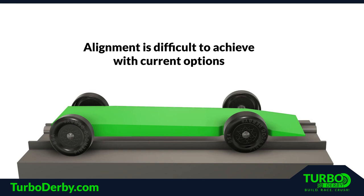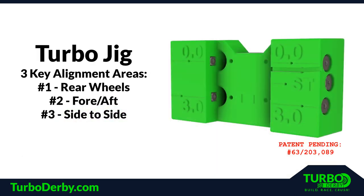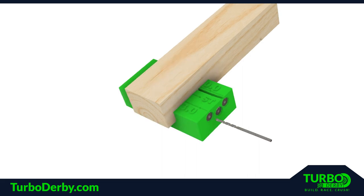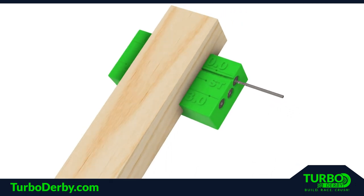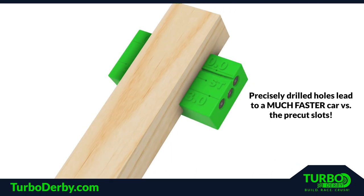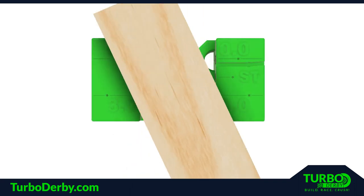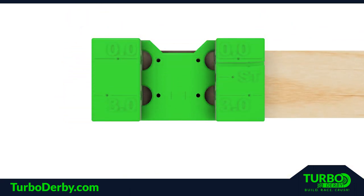These three key alignment areas can be very difficult to achieve with the current options available. However, the Turbo Jig from Turbo Derby is the only device on the market that addresses these three key alignment areas. The Pinewood Derby block is placed into the jig and the holes for all four wheels are drilled at the exact location for perfect alignment, and therefore maximum speed. Inserting the axles into precisely drilled holes is far superior and much faster than using the pre-cut axle slots that come in the block. The jig is also used to measure the precise amount needed to cut from the body for side-to-side alignment.